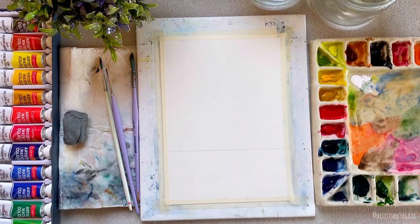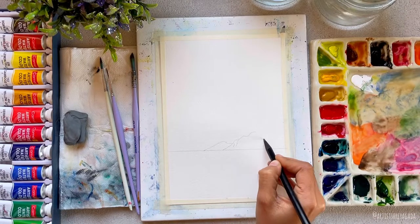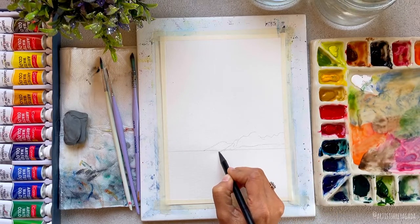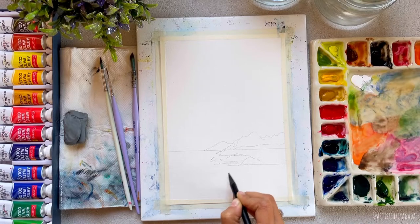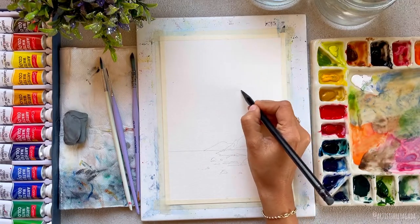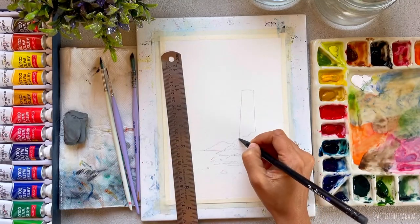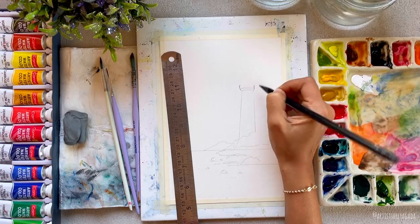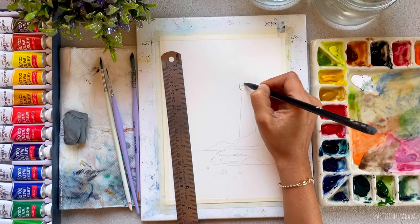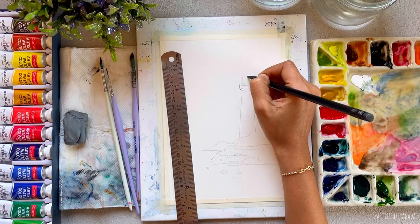I've already applied my masking tape on all four sides and I've started sketching. The sketch is quite simple — first I'm drawing the horizon line, and on top of that I'm drawing the rocks. You can use a ruler to make the horizon line straight and sketch the lighthouse. Draw it lighter so the pencil marks don't show up once you start painting. I'm drawing it dark so you can see, but always keep your watercolor sketch very light.